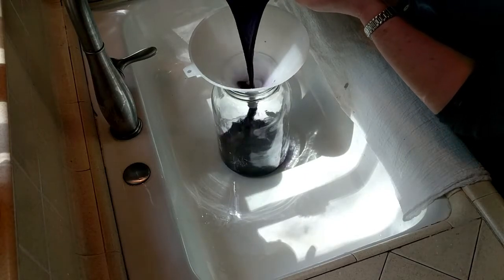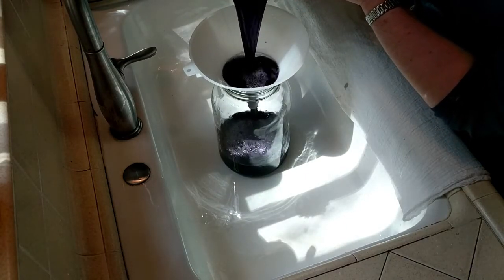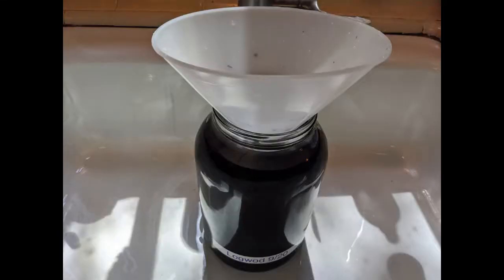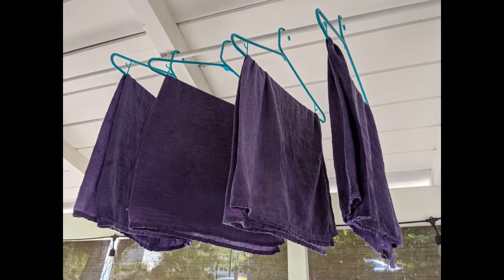Preserve the remaining dye in glass jars to use in future projects. The dye color may be less intense, but it is still usable, either for a lighter shade or mixed with another color. Logwood can be used in combination with other dyes such as Osage, Fustic, Cochineal, Cutch, and Indigo. Adding iron can produce shades of gray or black.